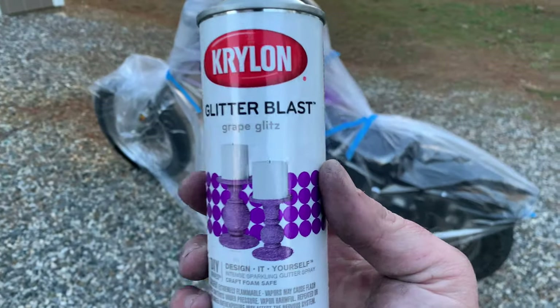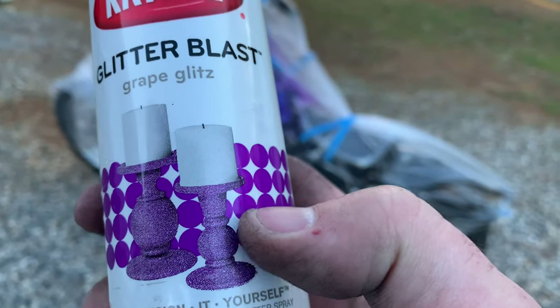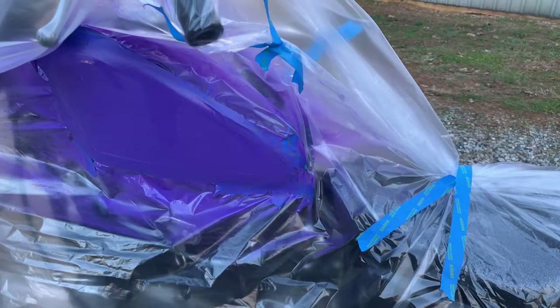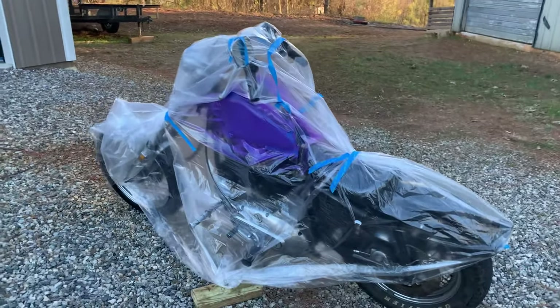Here's the next stuff - glitter blast. Now you see that looks pretty rough - we're not going to do that. So we're going to barely mist it, just add a little bit of glitter out here, just a little at a time. And then you can take your light and kind of look and see what you're doing. But you've got to continually shake this stuff, like every 20 seconds - just keep it mixed up.